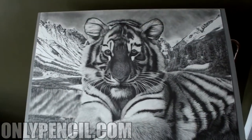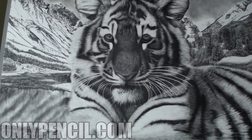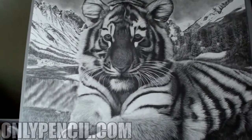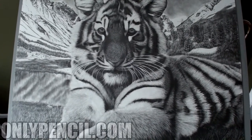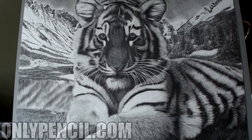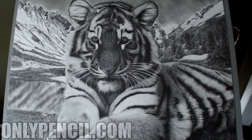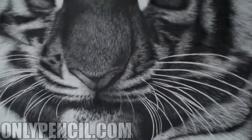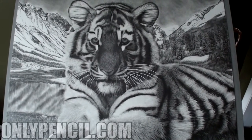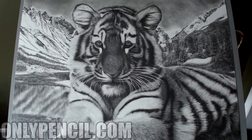I already have the next sheet, so I'm going to be starting on the next one. It's going to be the same size as this. It's going to be an owl — I don't want to say what kind of owl, but it's going to be something different. Thanks for watching, and see you all later.